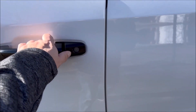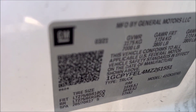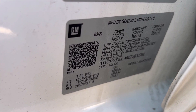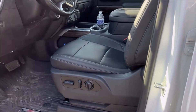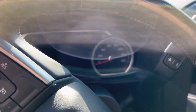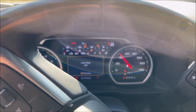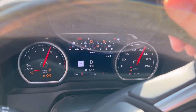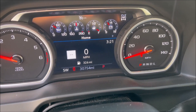Looking at this sticker, as far as I know this truck was built in March of 2021. At the time of filming this video it is March of 2024, although it'll probably end up on YouTube a little later than that. Going ahead and firing this up to look at the mileage — we're actually a little over 30,000 miles, as you can see there.